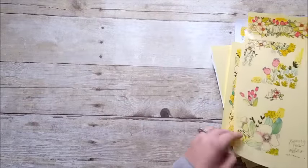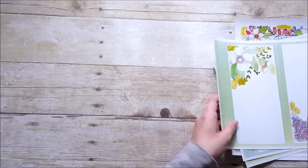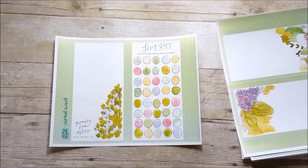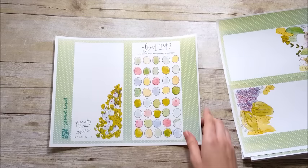Here I have a piece of scrapbook paper cut to eight and a half inches by nine inches, and that's going to be the cover to my notebook. Now I'm going to begin assembling.